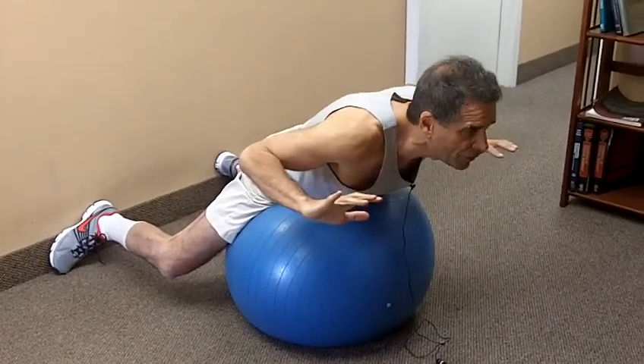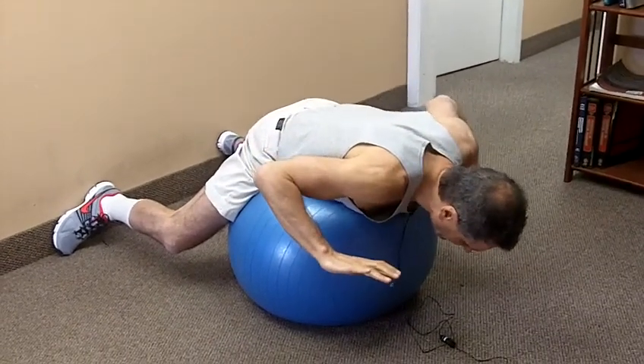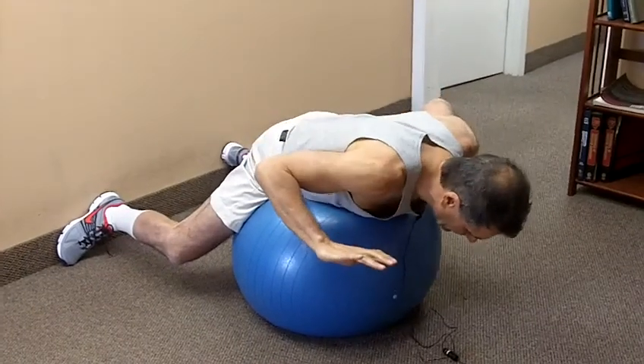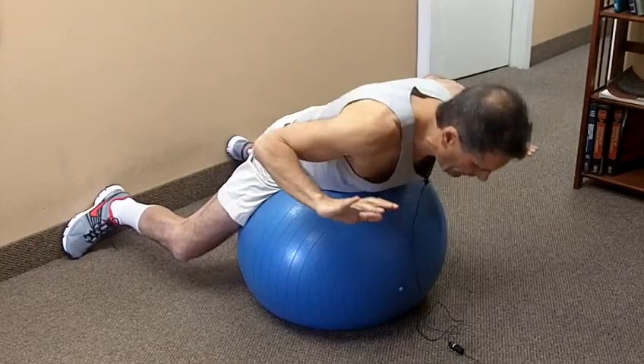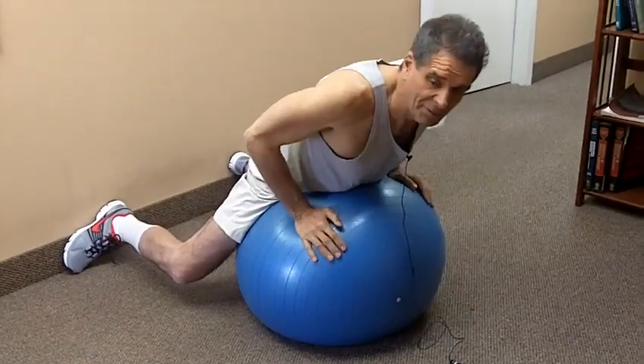And as I said, be careful not to poke your chin — keep it tucked in like this. And that's extension on the gymnastic ball.